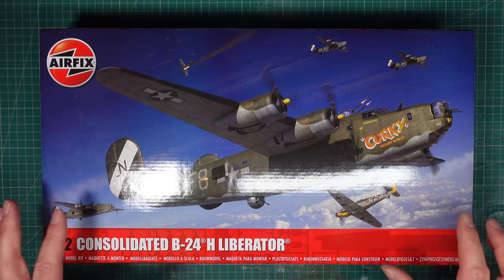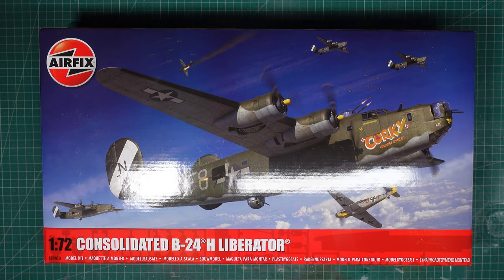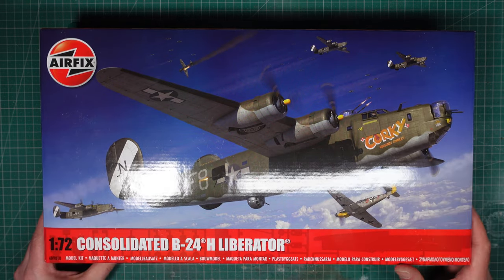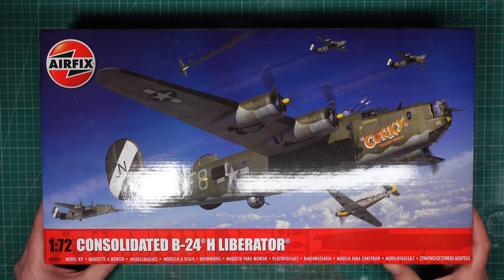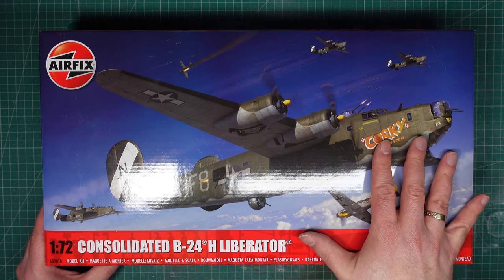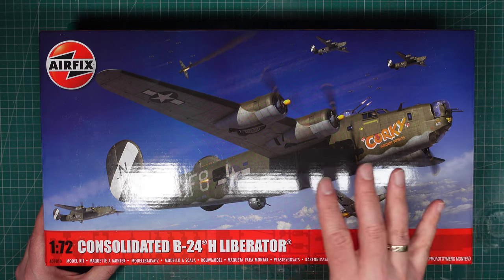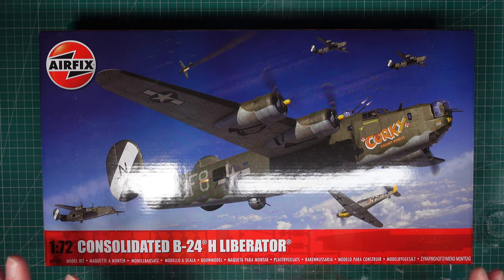In the meantime I thought I'd do a review of something a bit different for this channel - this is an aeroplane. This is a new release from a little-known British company called Airfix, and I don't usually build aircraft and I don't usually review aircraft kits.